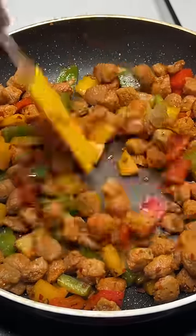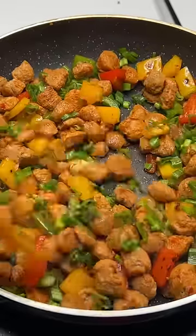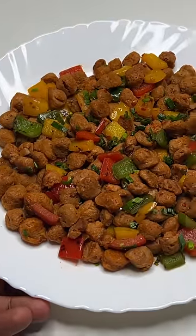We will add salt and schezwan sauce. You can add soya sauce here. Add a little spring onions and it's ready.